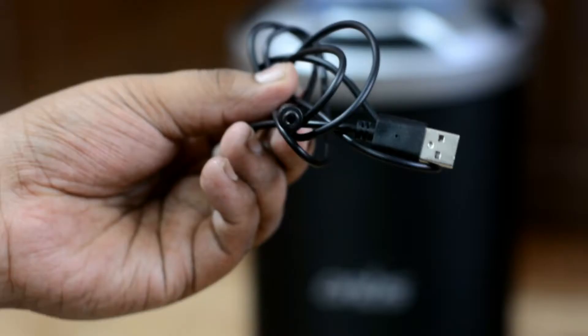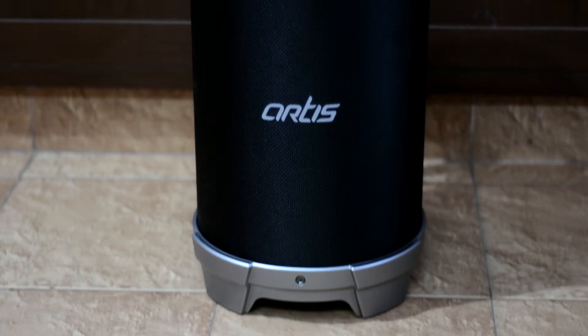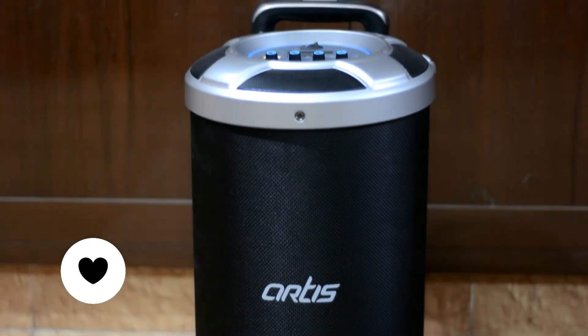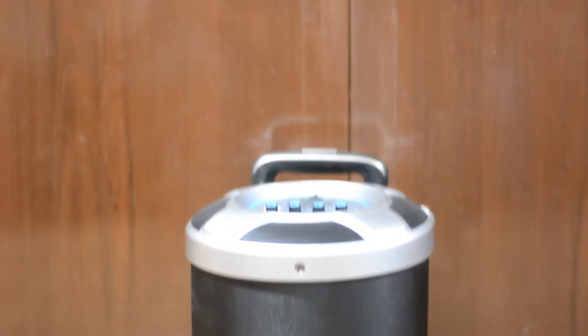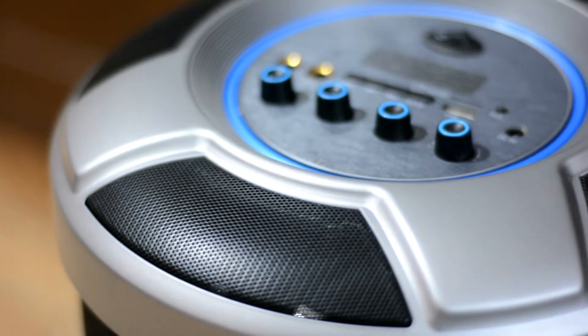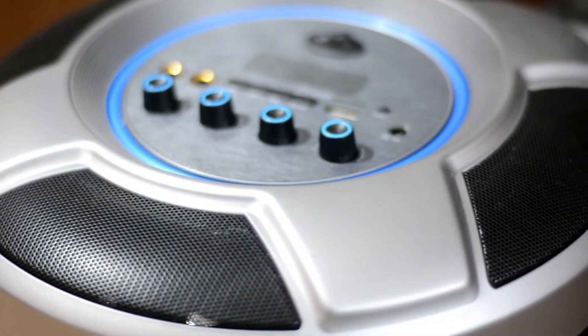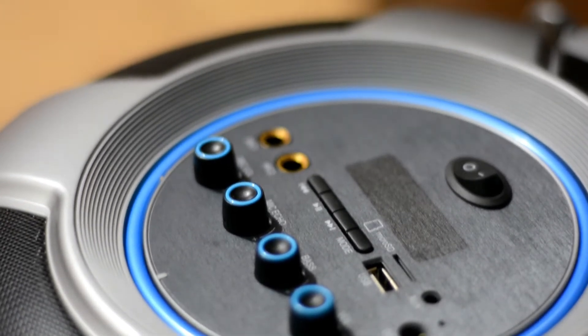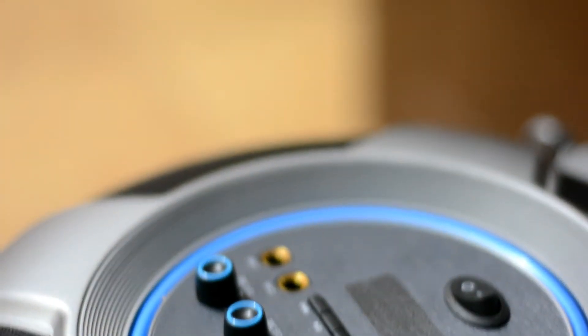Then we have the charger through which you can charge the Bluetooth speaker, and then we have the charging cable. So this is a trolley Bluetooth speaker and it looks just amazing — it will add a good charm to your home. It also supports FM radio and music via SD card. It looks really cool and I've been using this for 10 days and I'm pretty happy to say this is the best Bluetooth speaker you can get for around 10,000 rupees.